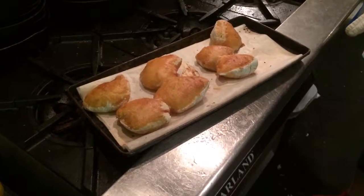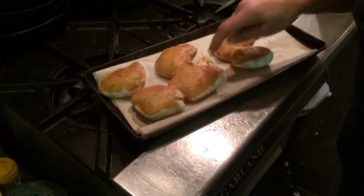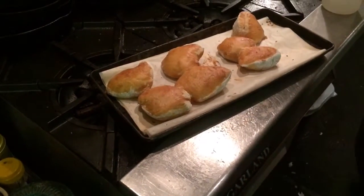What are you doing here Vanessa? The buns came out of the oven, very hot. And the top is a little crisp, like too crisp.